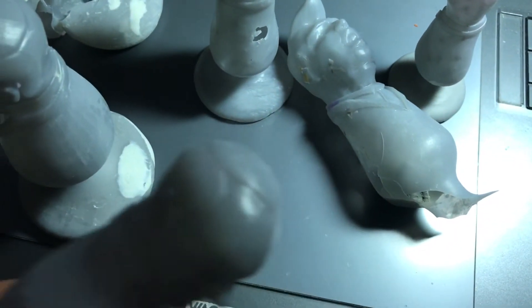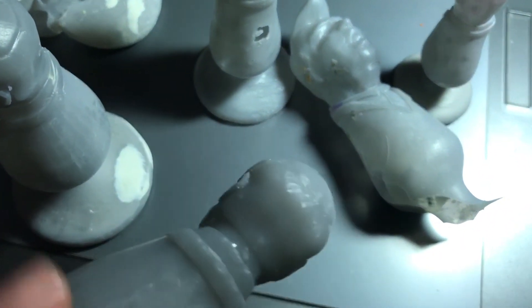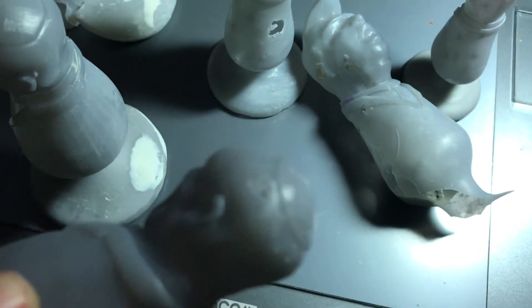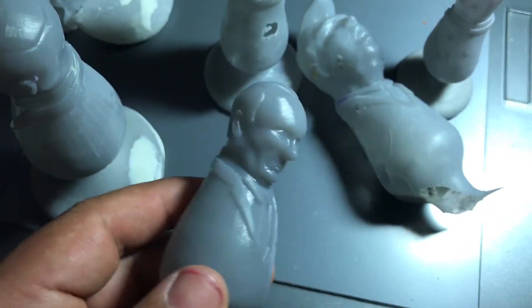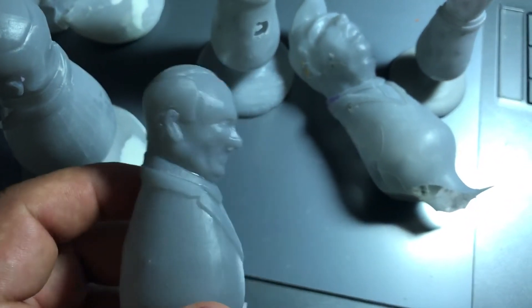Then I think it had another hole in the head — yeah, there's a hole right there. So that's one, two problems: it warps and there are holes.